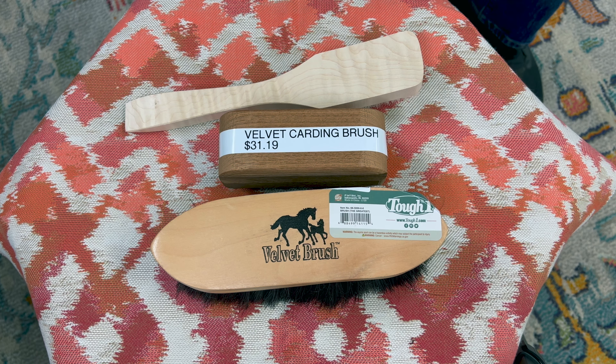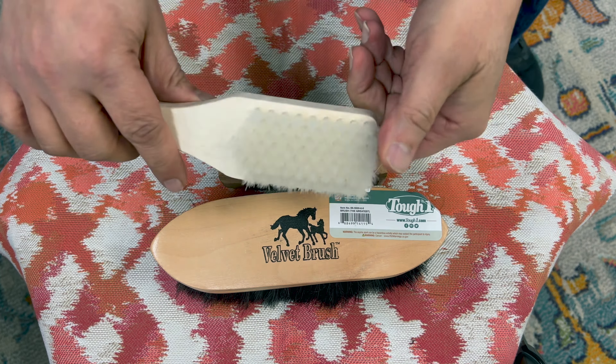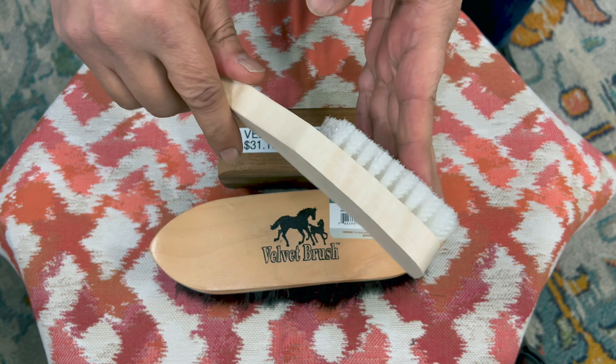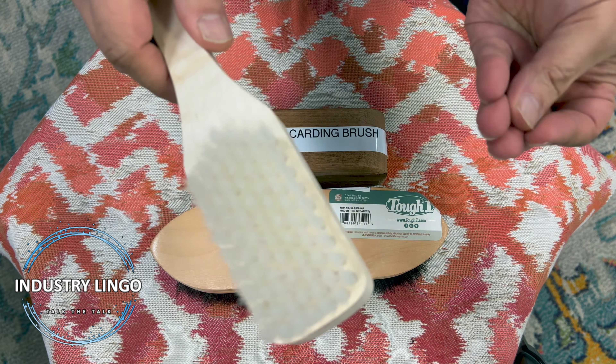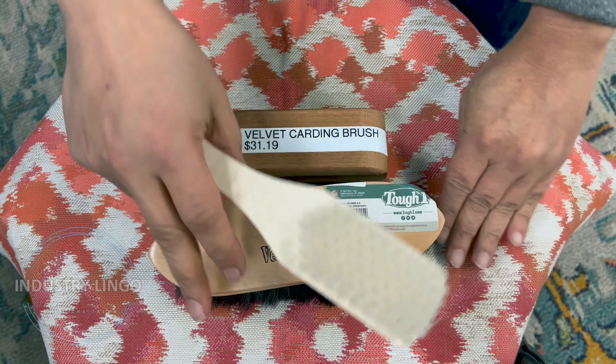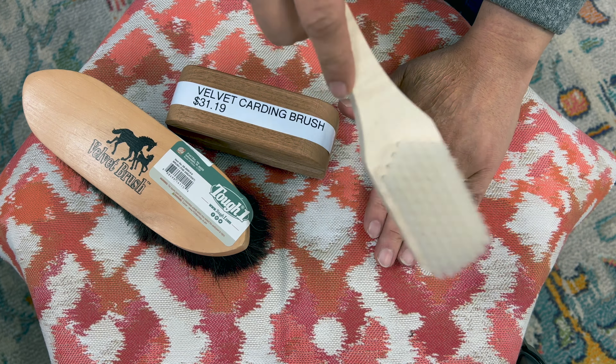Here to talk about upholstery brushes — must-have brushes. This one right here is called a tamping brush. Basically, when you don't know what the surface is, you put a little bit of rubbing alcohol on a towel and then you put it on to the fabric with the towel and tamp with it.